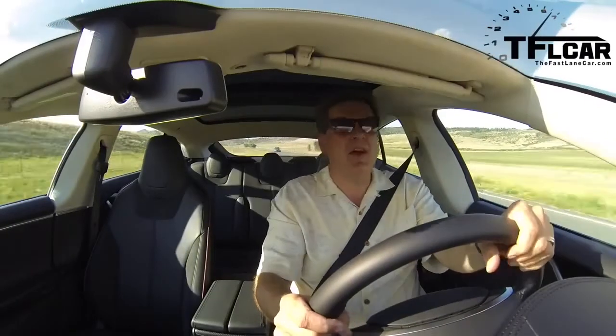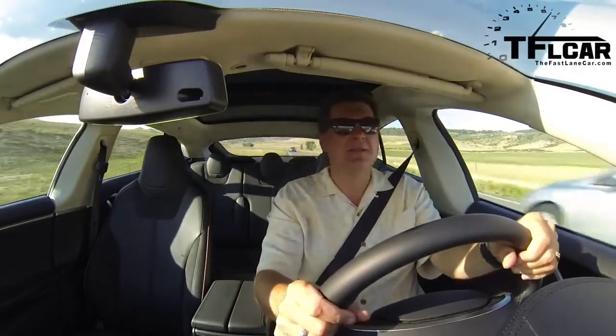Can you take it on a long road trip? Not yet, but they're working on it. On the TFL scale of buy it, rent it, or forget it — I've only driven it approximately half an hour, so it's not fair to the car. But what I can tell you is that I am sincerely impressed by the capabilities of this vehicle. It is everything I thought it would be and much more. You'll have to come back when we can get our hands on it for a full review. As always, this is Roman — thanks for watching and see you next time. Ciao.